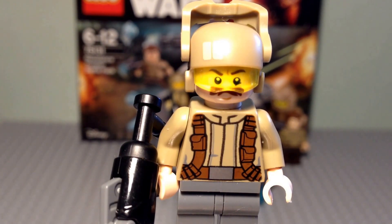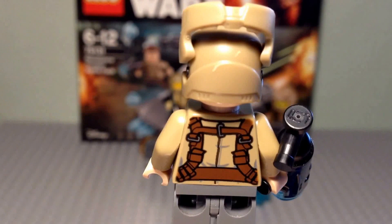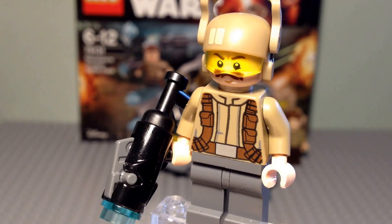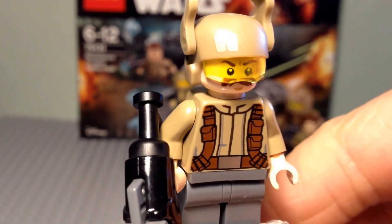Moving on to the torso design, which I love — he's got the tan coloured jacket with the utility straps on it and the belt. And if we turn the figure around, here we can see the continuation of the strap design on the back, with buckles and some more pockets printed on. Overall this is a great torso on this minifigure. Each of the figures in this set does come with a stud shooter, and what I really like is they've added a piece on the back to make it look more like a rifle than a pistol. Like this, it looks really cool — it's a great added detail.